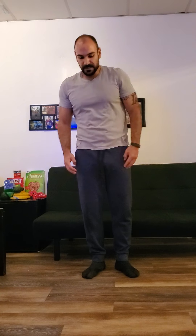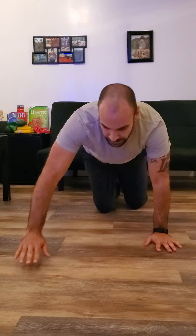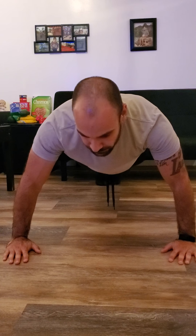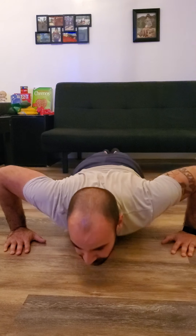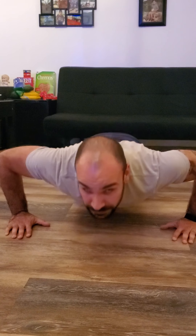The reason I want to show you a tricep stretch in that manner is because we're going to do push-ups today. Push-ups are a good way to help open your chest and your tricep and make you feel better, to release natural endorphins. You're going to go chest all the way down, all the way up — most important part is to keep breathing.